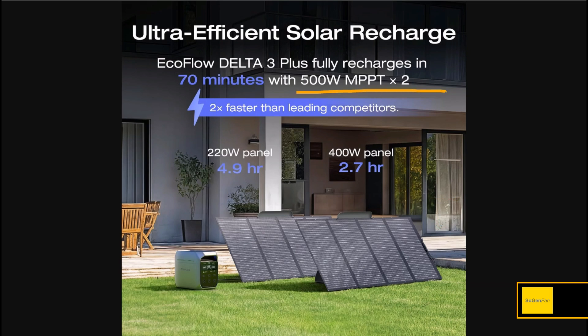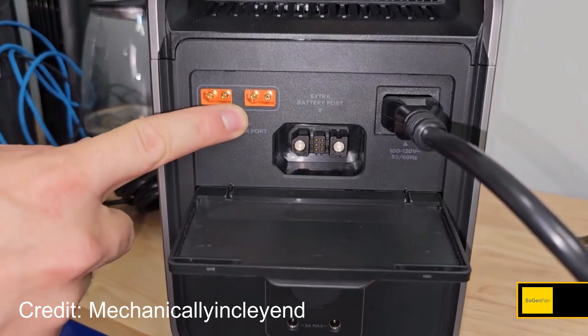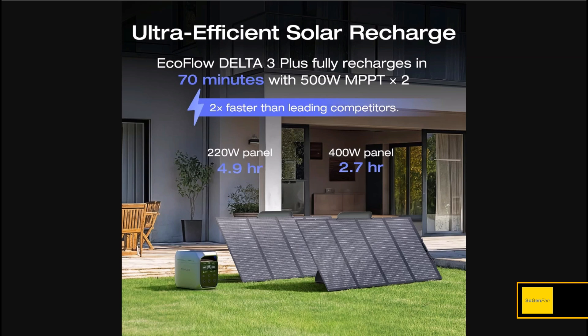Here's a huge improvement: there are now two DC inputs for solar, the same connector as the Delta 2 but doubled. Each is 500 watts, 60 volts, 15 amps, so you can do up to 1,000 watts total. The dual inputs are great for versatility — they're showing two completely different solar panels, a 400W and a 220W, with different voltages, and it doesn't matter because you have two separate MPPT inputs.